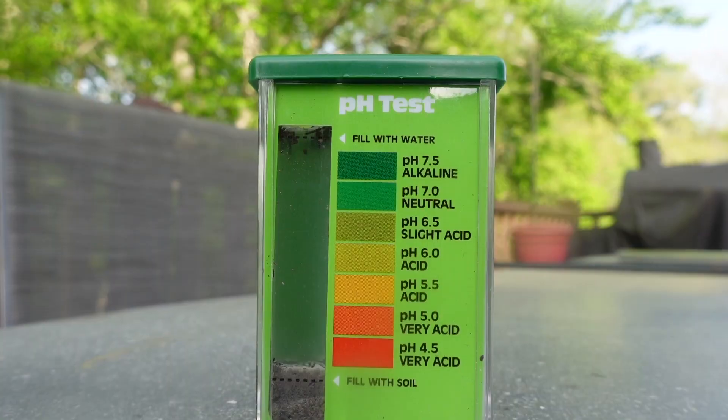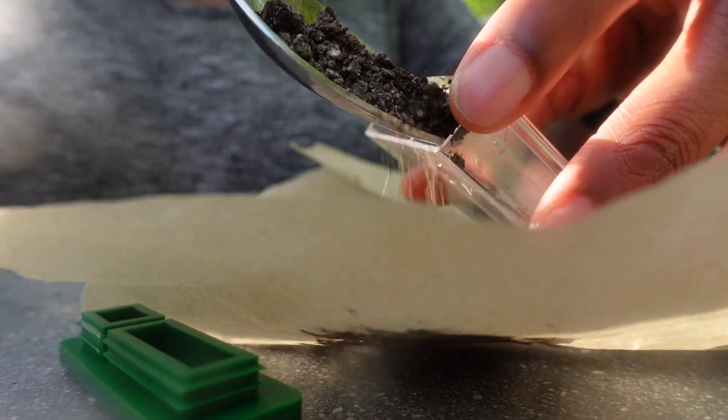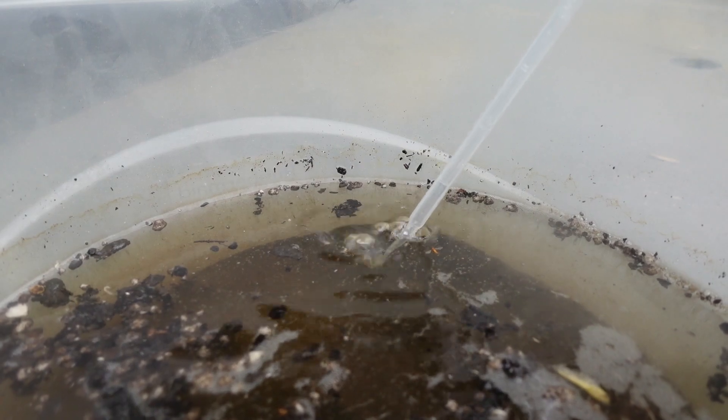Now pH may be a high school, back-of-your-science-book, now-forgotten science term — you're not alone. Well, get ready for a straightforward, unfussy definition that you may actually remember for the long term. pH refers to a scale from 1 to 14, and it measures substances on a sliding scale of how acidic or basic something is. The number right in the middle of the scale is 7, and you guessed it — neutral.